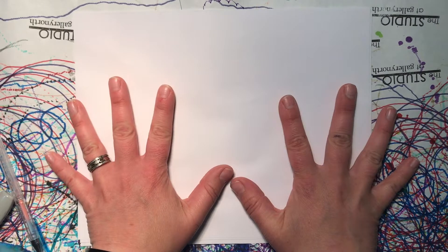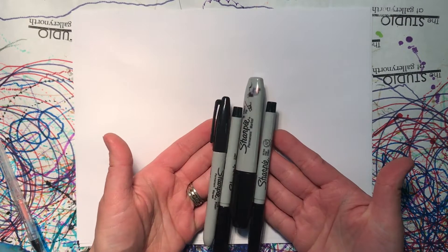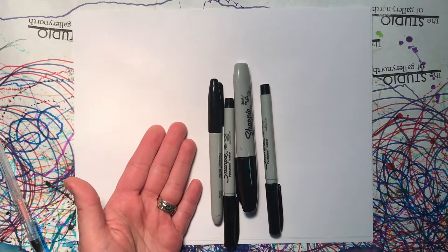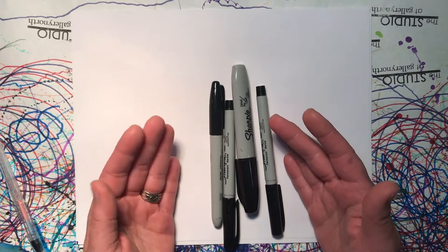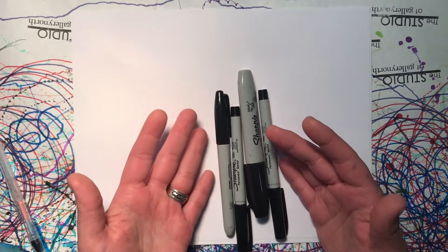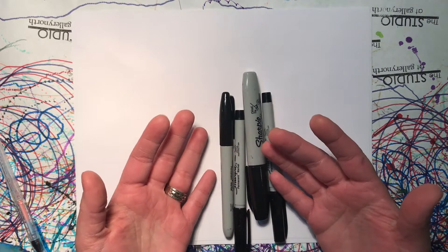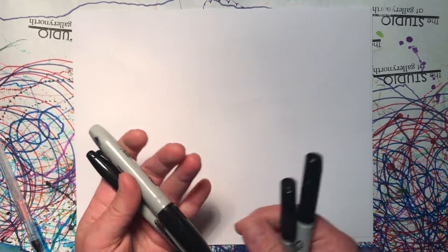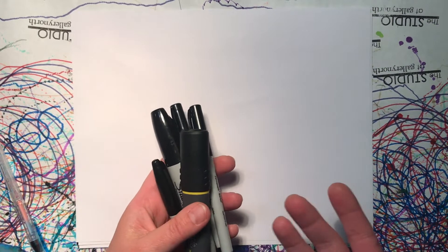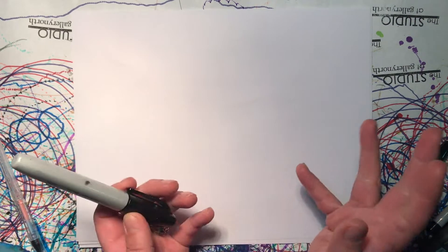I'm ready to go. I have my paper for my doodling, my zentangling, and I've got the Sharpie markers. I've got a few different sizes so that I can put a little variation in my doodles. Sometimes it's really nice to have different size lines in your artwork — using different size lines will make something a lot more interesting looking than something made solely with one size line. To remedy that, have a bunch of different size drawing utensils. I've got my different size Sharpies and we're sketching leaves today — we're zentangling some leaves.